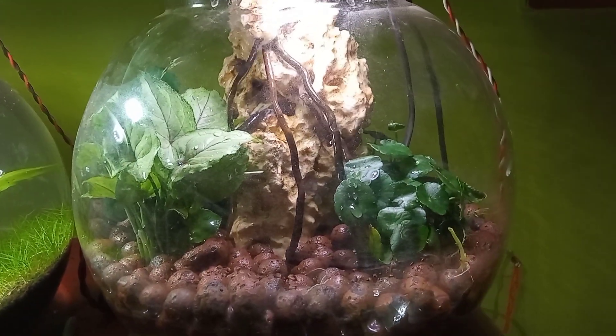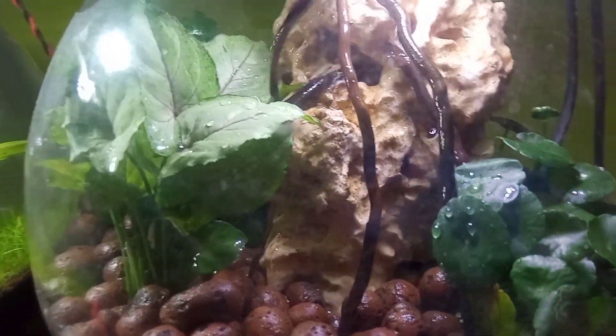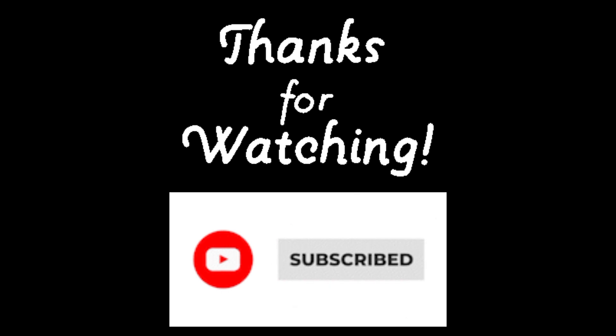I will surely reply to comments, so please do let me know in the comments if you make one. Please make sure to subscribe to the channel. Thank you for watching.